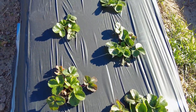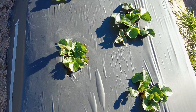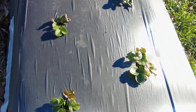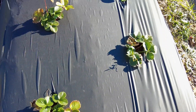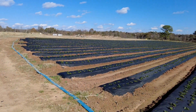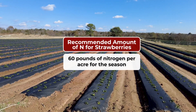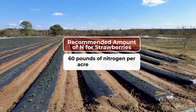Some of the key nutrients that strawberries require for optimum fruit production are nitrogen, phosphorus, potassium, and other key nutrients, with nitrogen being the most important as it's essential for plant growth. Research at North Carolina State University recommends growers apply 60 pounds of nitrogen per acre through the drip system in the spring to plastic culture strawberries.